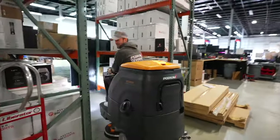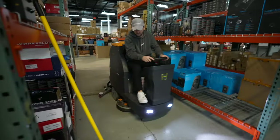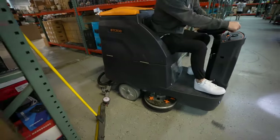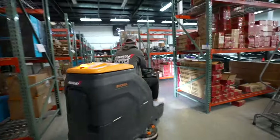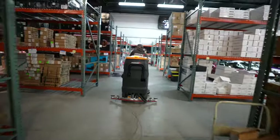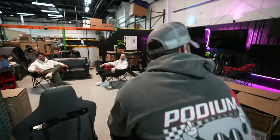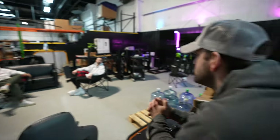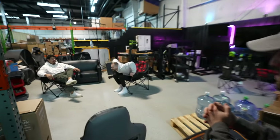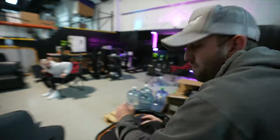We're searching through the warehouse for the powered wheel holders. The unpowered ones were spotted, but we need the powered ones specifically. After some searching, we confirm we haven't seen them yet, but we'll keep looking.